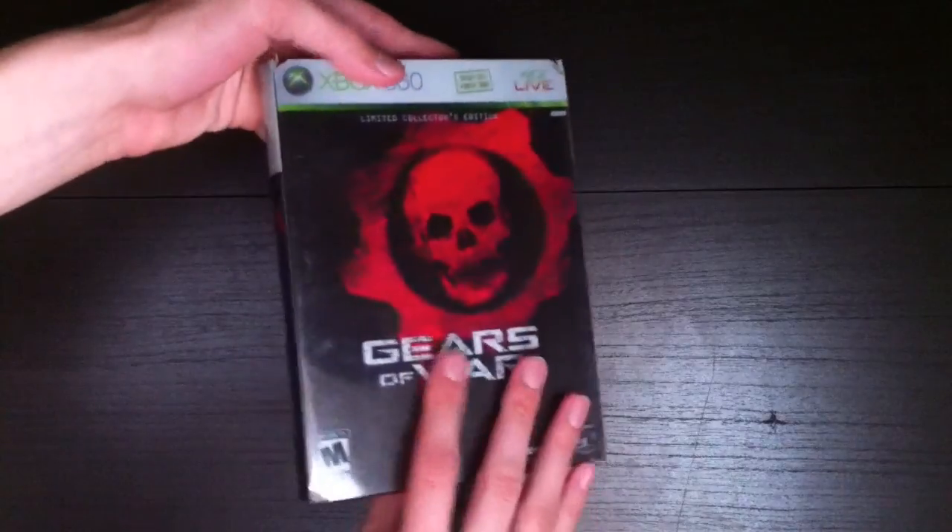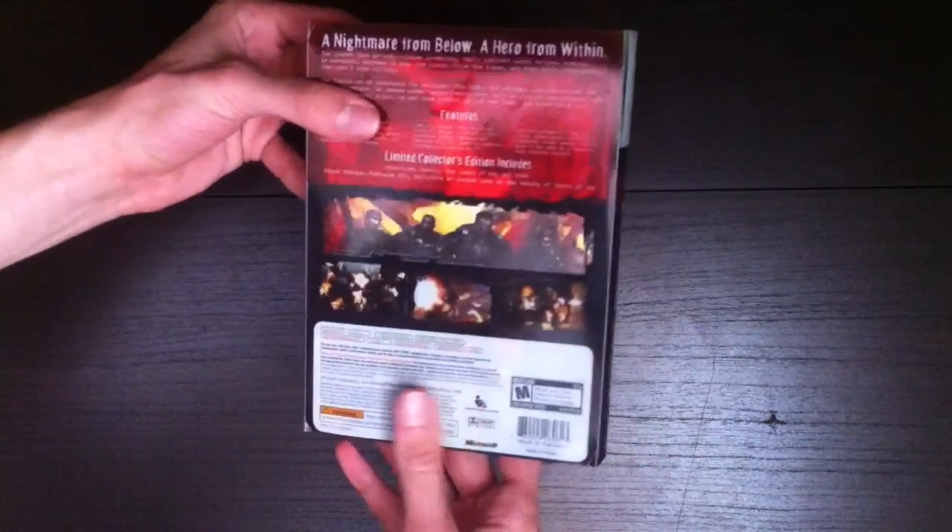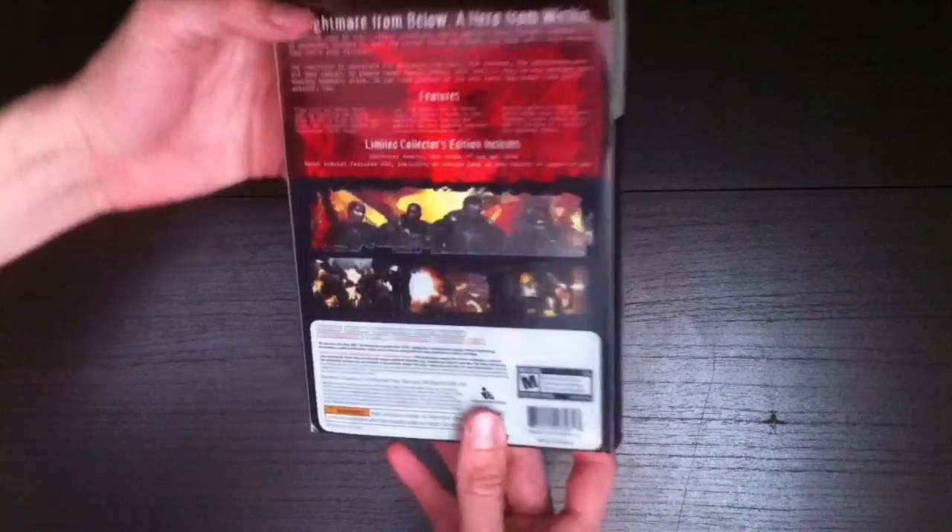I've played this game for years, so this has been a used collector's edition — this is not brand new sealed. I'm just opening it to show you guys what's included. Here is the back slipcover.